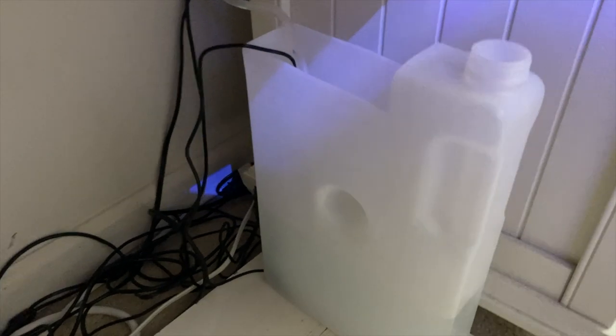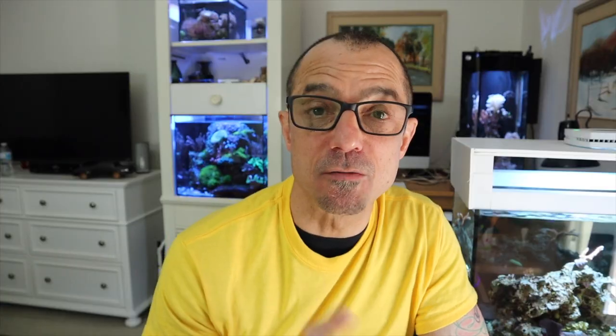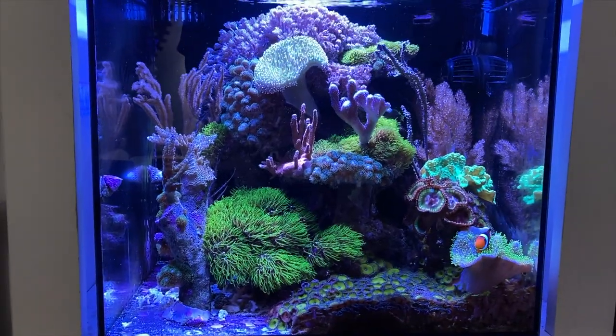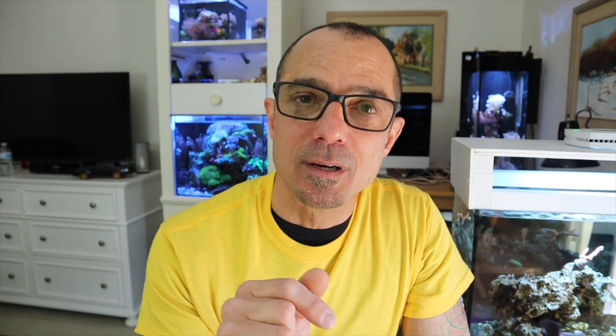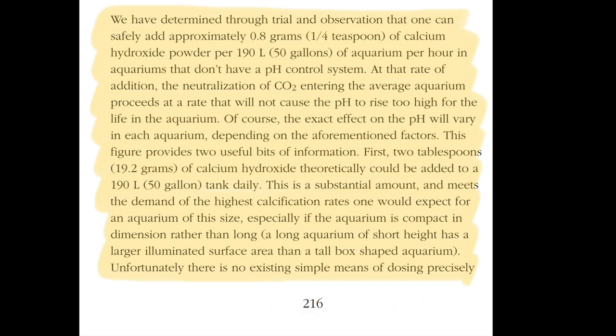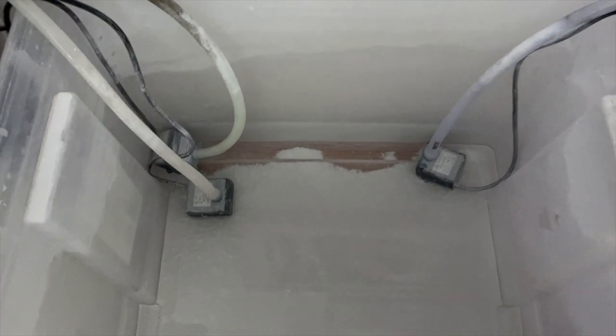So when you dose in your ATO, you want to determine first how many gallons of water — say in one week — you're going through in evaporation. For example, if you have a 20-gallon tank like mine and you're evaporating one gallon of water per week, that's one half teaspoon in one gallon of water in your ATO. Mix it up really well — you'll get some fallout. A lot of things you read will say a gallon will consume a half teaspoon of Kalkwasser, but I've never found it to do that. It always leaves some residual on the bottom, which is fine. It's the clear liquid above the bottom that you're concerned with — that liquid has a pH of 12.